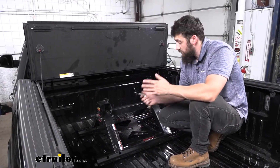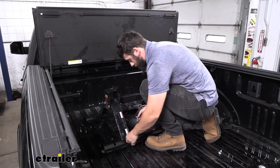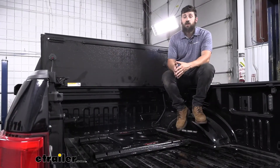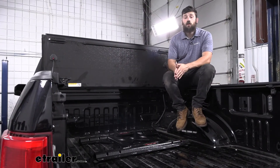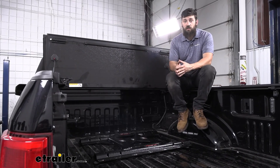Now all that's left is to simply secure our favorite fifth wheel hitch. And that's going to do it today for our look and installation of the Demco fifth wheel base rail adapter for B&W turnover ball gooseneck trailer hitches.